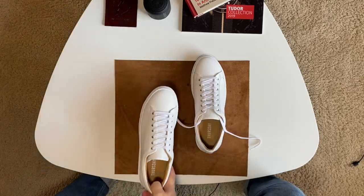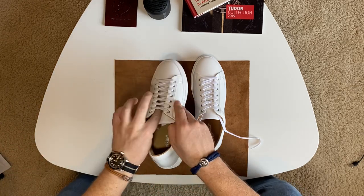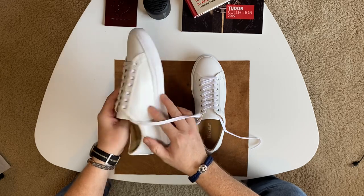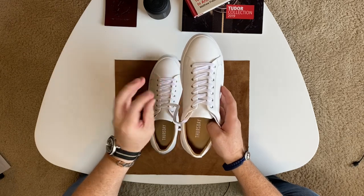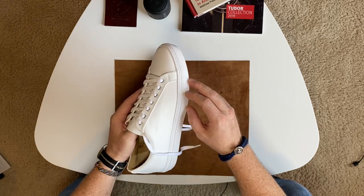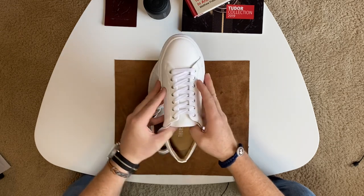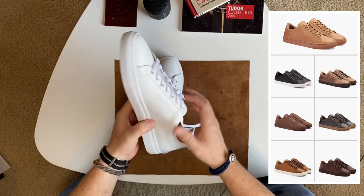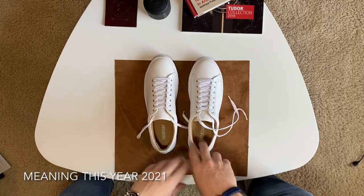Beckett Simonon also makes sneakers — they're a really good affordable made-to-order brand — but even their sneakers are pricier than these. For this first launch, Thursday came out with five different colors: white, black with a white sole, tan, and brown. The tan ones are so cool — I'll put a picture up. I think that'll be my next purchase, maybe next year. I think I've purchased enough shoes for this year, so I'm taking a break.